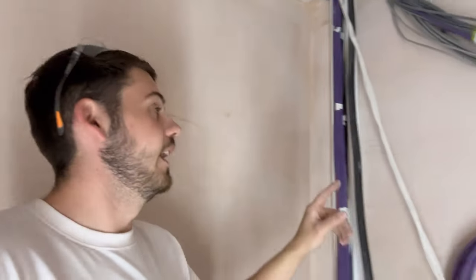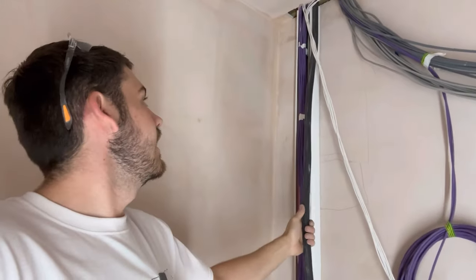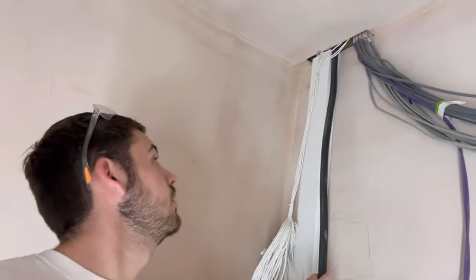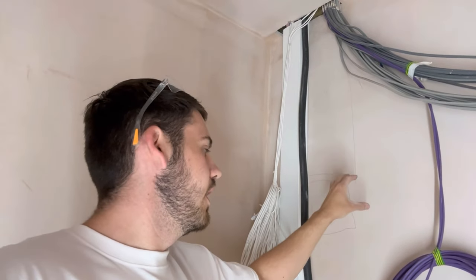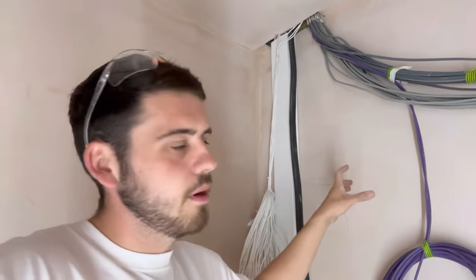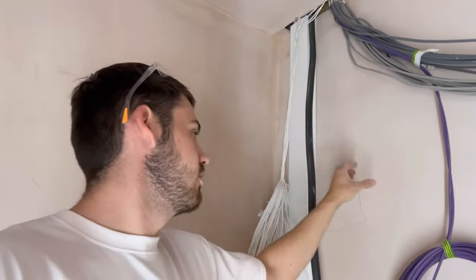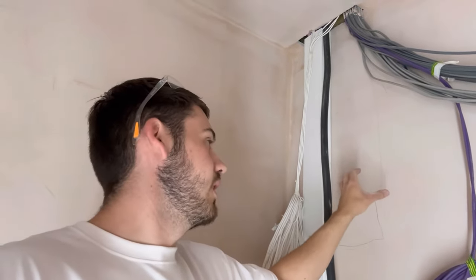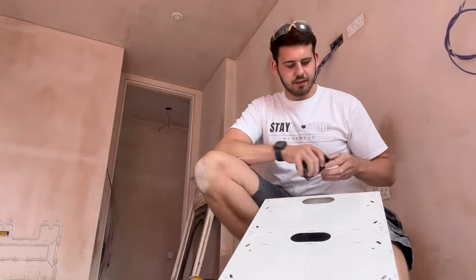Now we'll get the lid on and that bit's sorted. We'll start getting the trunking up for the DB and get the armored done. The armored is so awkward - there's not much movement in it. So I think I'm going to mount the board first, then do all the containment. We're going to get the unistrut up, fixing the board with 21mm unistrut to pack it off for a nice cable entrance behind.